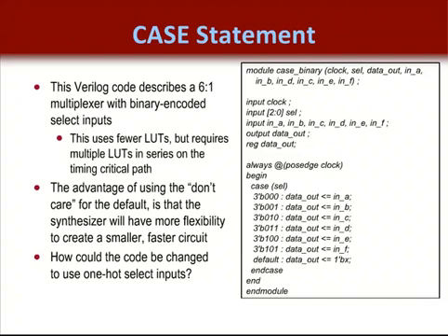This example shows a 6-to-1 multiplexer with binary coded inputs. Notice that a default value has been defined for the remaining possible combinations of select line values. This makes the implementation much smaller. XST used not only LUTs for this design's construction, but also took advantage of the dedicated MUXs included with each slice.